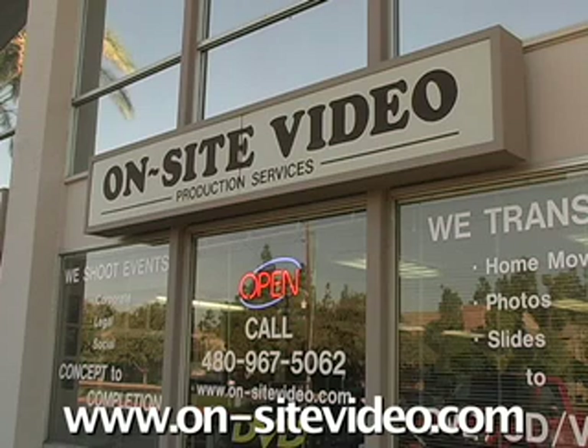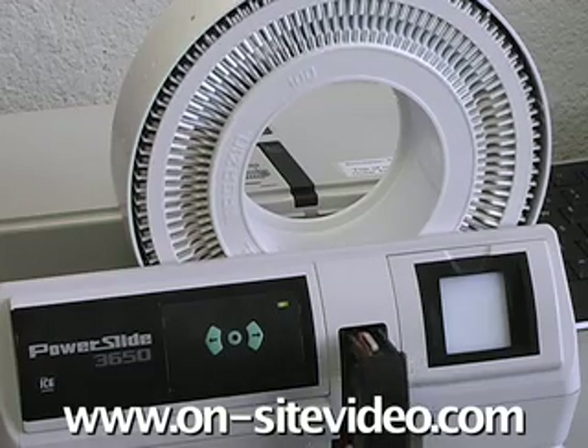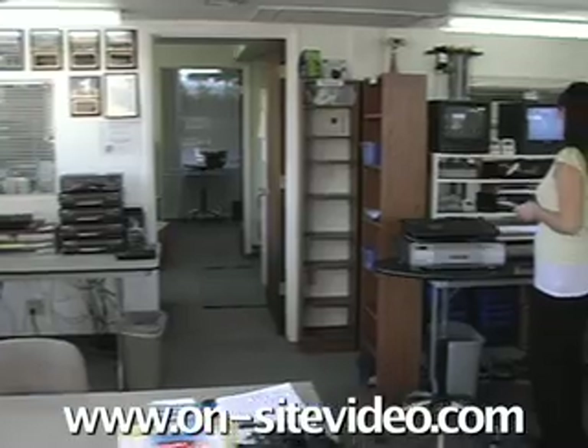Or you could bring your slides to a professional service which is equipped to provide quality transfer work. In this setting, you'll benefit from the equipment and software made specifically for professional slide transfer production.